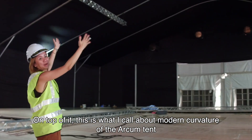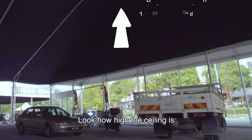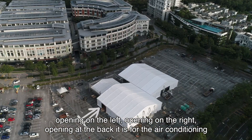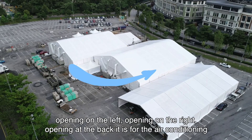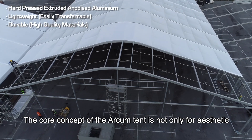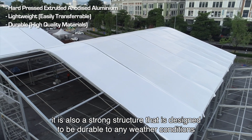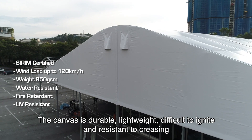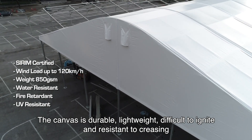On top of it, this is what I call the modern curvature of the Arkham Tent. Look at how high the ceiling is. You can have any opening in this area — opening on the left, opening on the right, opening at the back — for air conditioning. The core concept of the Arkham Tent is not only aesthetic; it is also a strong structure designed to be durable in any weather condition. The canvas is durable, lightweight, difficult to ignite, and resistant to creasing.